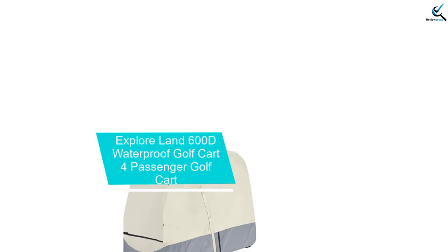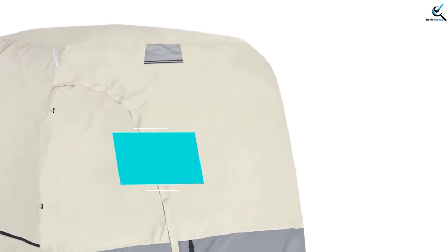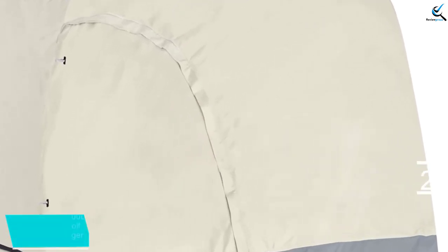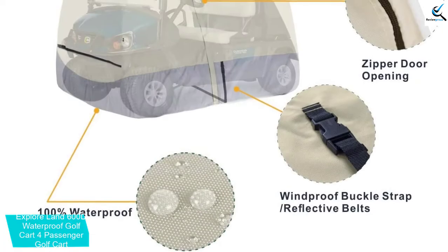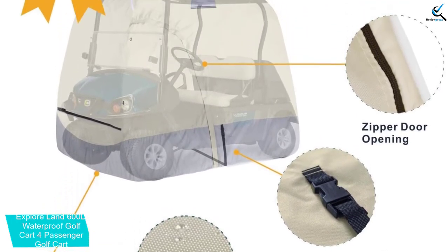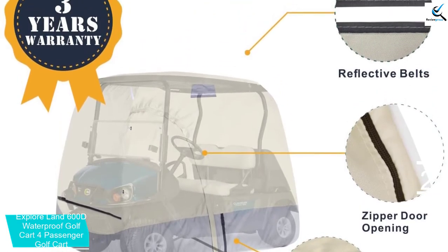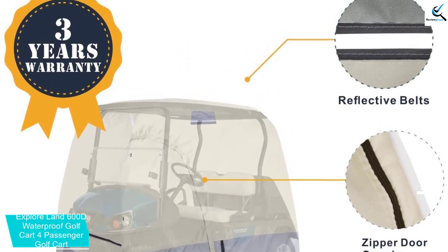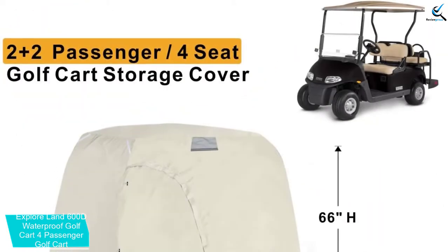At number 2, we have the Explore Land 600D Waterproof Golf Cart 4 Passenger Golf Cart Cover. Here is a fantastic selection of a waterproof golf cart cover that you will find favorable for your cart. The product has a large size of 108 x 48 x 66 inches to provide proper coverage for larger carts of 4 passengers. The cover is made from the best quality durable 600D polyester material to ensure prolonged use and safety, providing proper protection during every season.